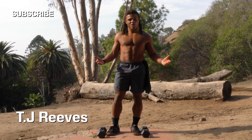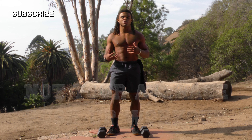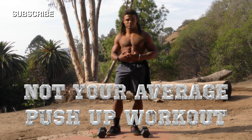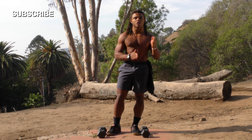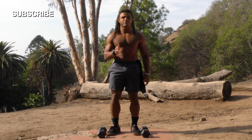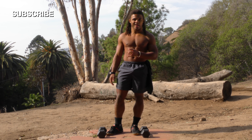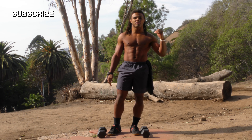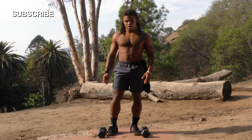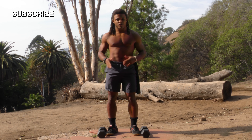Hey guys, it's CJ and welcome to another workout provided to you by GymRock. Today we're doing a push-up variation workout. All the exercises are going to be supersetted, which means you're not going to stop until the end of each round. We have one minute of rest before starting up again. We're going to really pump those muscles up by not letting them take a break. Let's start off with a warm-up first.